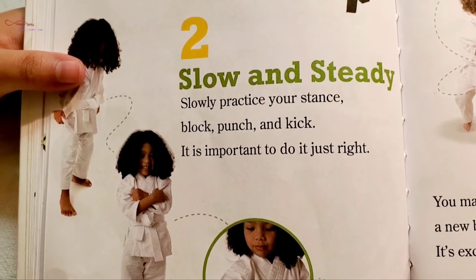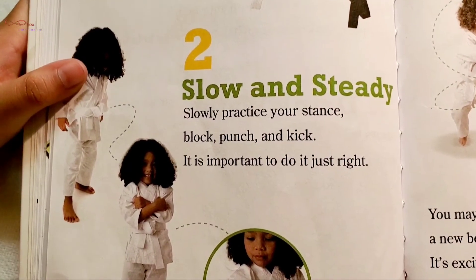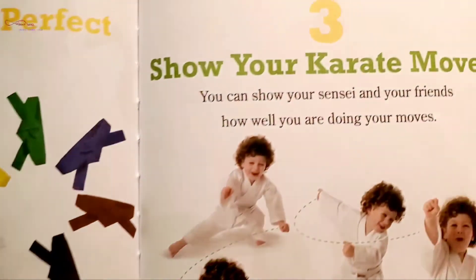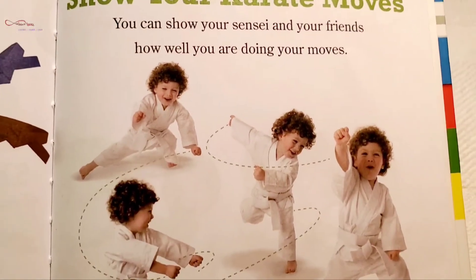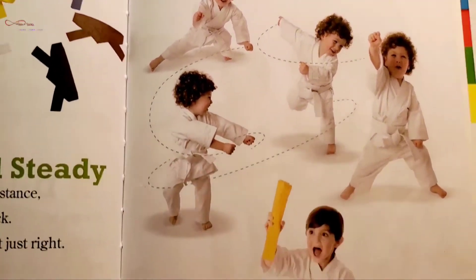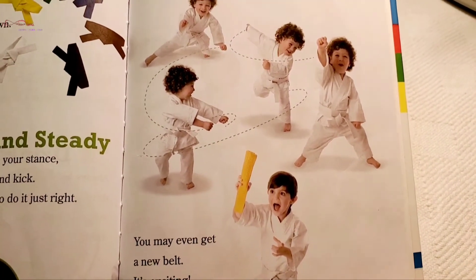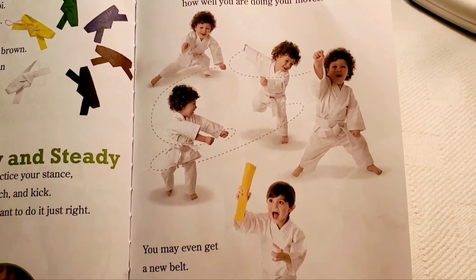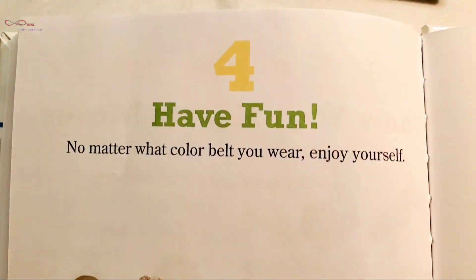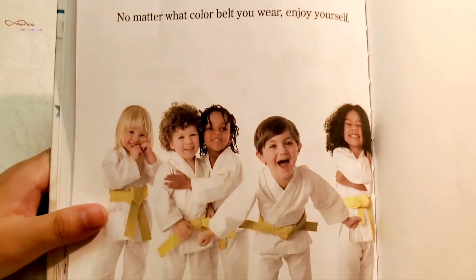A black belt means you are an expert at karate. Two: Slow and steady. Slowly practice your stance, block, punch, and kick — it is important to do it just right. Three: Show your karate moves to your sensei and your friends. You may even get a new belt! The order goes: white, then yellow, then green, then blue, then brown, then black — and that means you're an expert! Four: Have fun. No matter what color belt you wear, enjoy yourself — karate is fun!